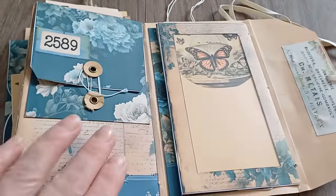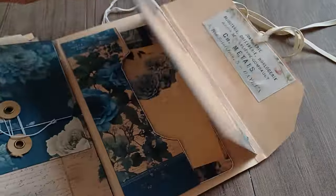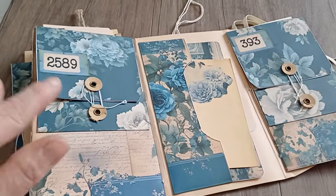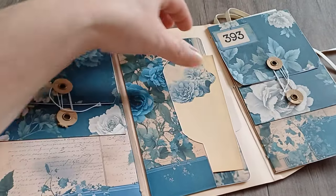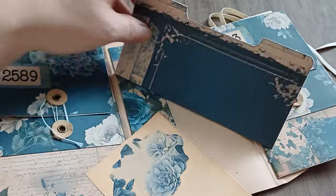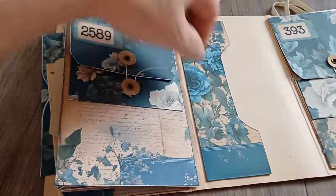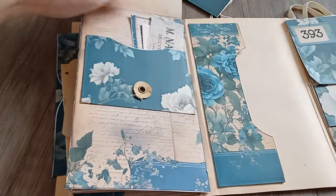When I flip it over I have another pocket here with a little tag. We also have two small envelopes and another large envelope. Here I have a file folder and tag — lots of space for journaling or placing images, your pictures, and then space for keeping labels, decorative stickers, notes, quotes, tickets, anything you want.